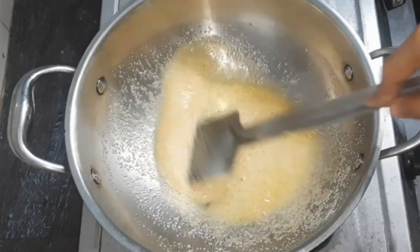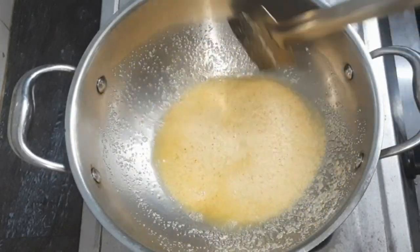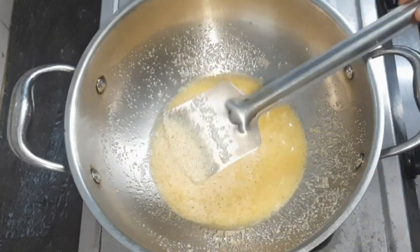Now the cooker has 3 whistles. I am going to turn it over. Let's wait for the whistle. The color is changing in the rava.